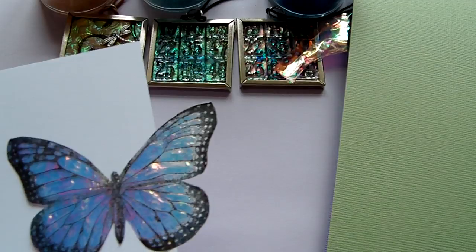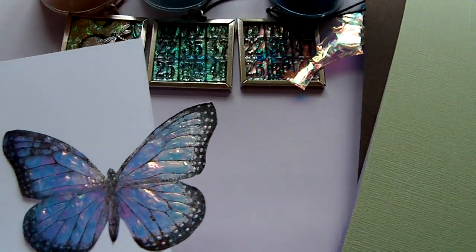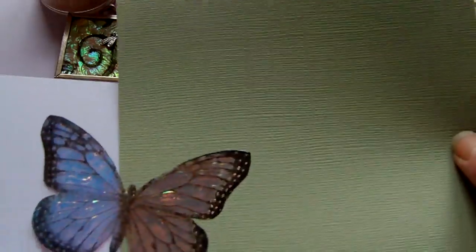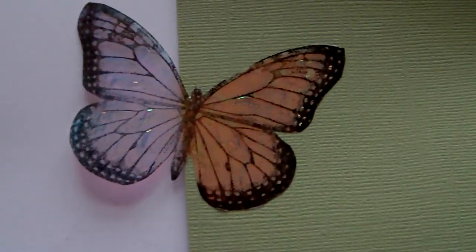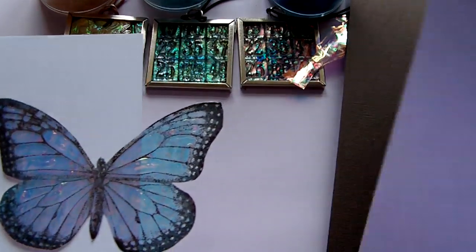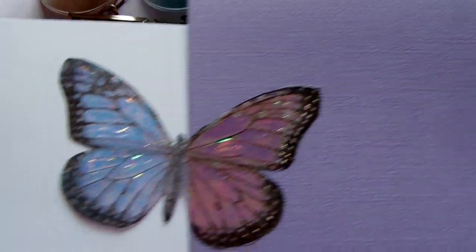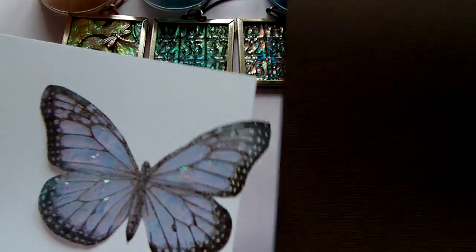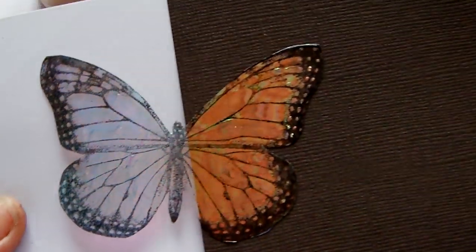And I have some green cardstock here — a light green cardstock — and again you can see how the colour changes there. A lilac one will obviously make it more purpley, pinky colours. That will darken it. And a brown one will make it go almost copper in colour.